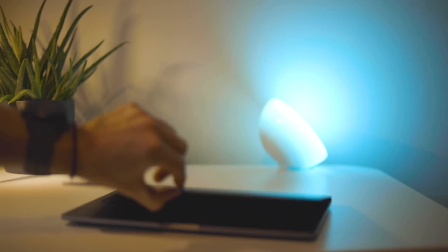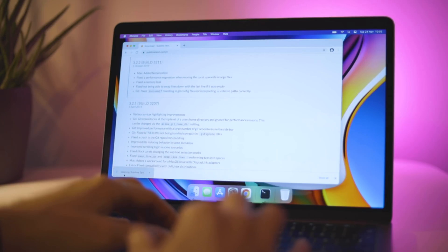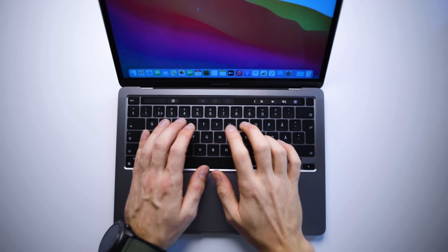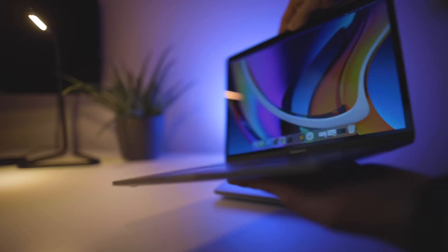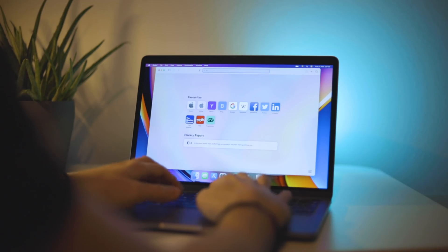First I wanted to run through a couple quick things that I really liked about this computer. The trackpad is amazing — it's one of those things that Apple does so much better than any Windows laptop I've tried. The keyboard I also really like; it's so much better than the 2018 model with the butterfly mechanism. I also think it's better than my Dell XPS 15 from 2020, but this is highly user-specific and just my personal opinion.